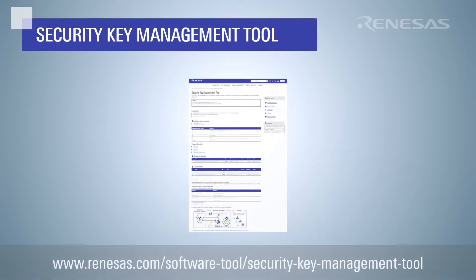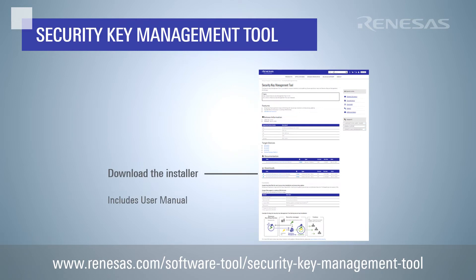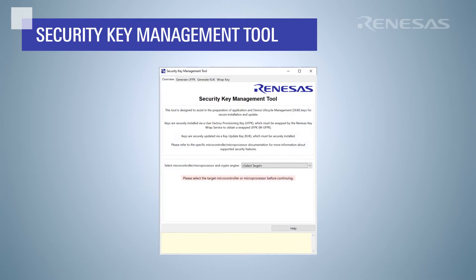We will again use the security key management tool to create the various files needed for secure key update. You can find this tool at the URL shown. After installation, launch the security key management tool. To generate key installation and update files, first select your target MCU and crypto engine.